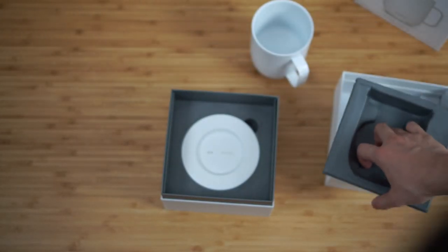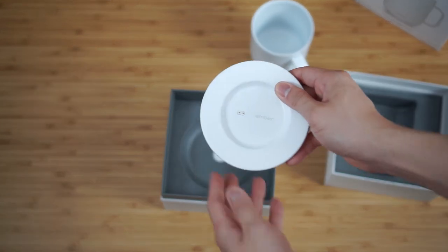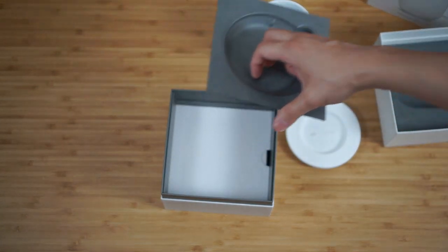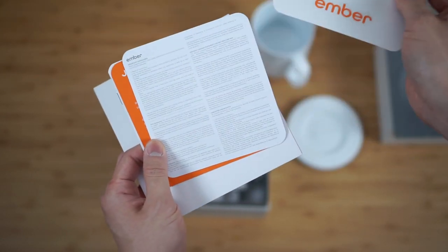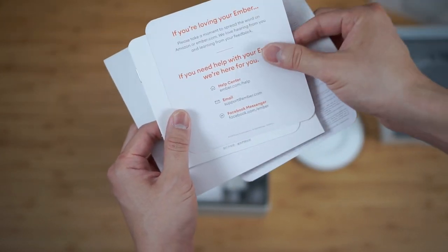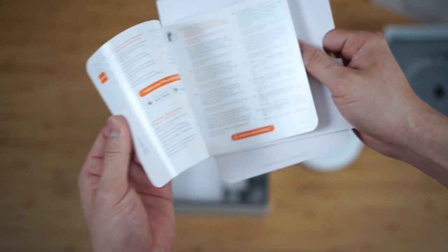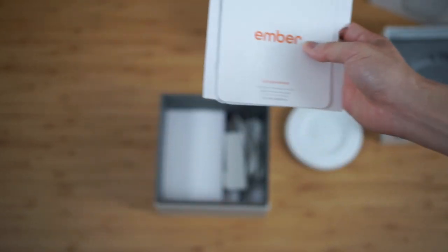As you remove the layers, we have the little coaster charging stand. And then once more, you remove another layer — we have the little instruction manual. It does come with some stickers, some warranty information, some marketing material, and of course the instruction manual. It does have this nice orange color, which I really appreciate.